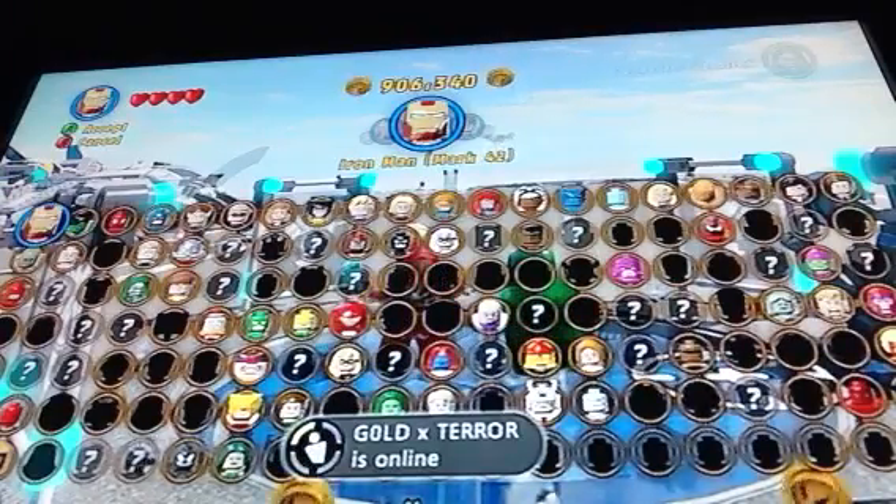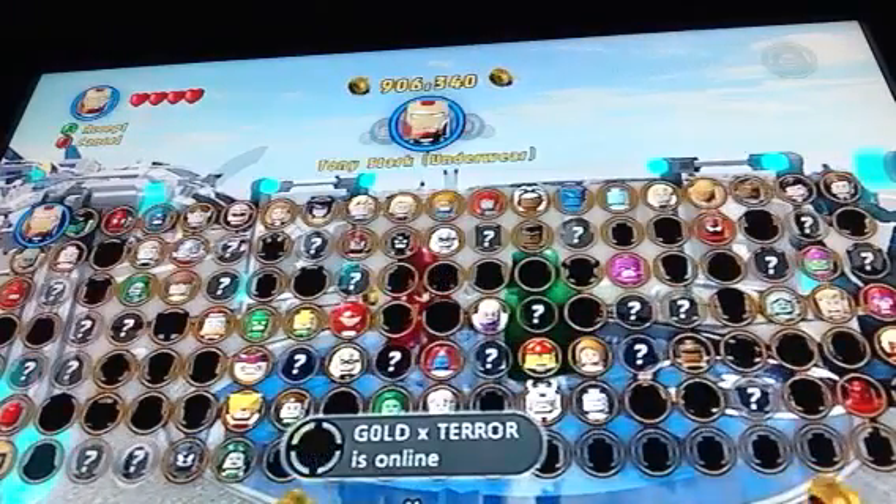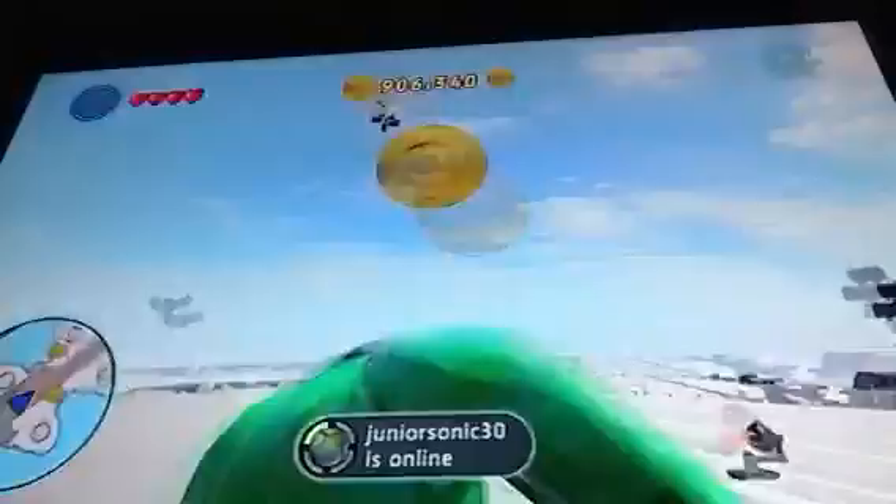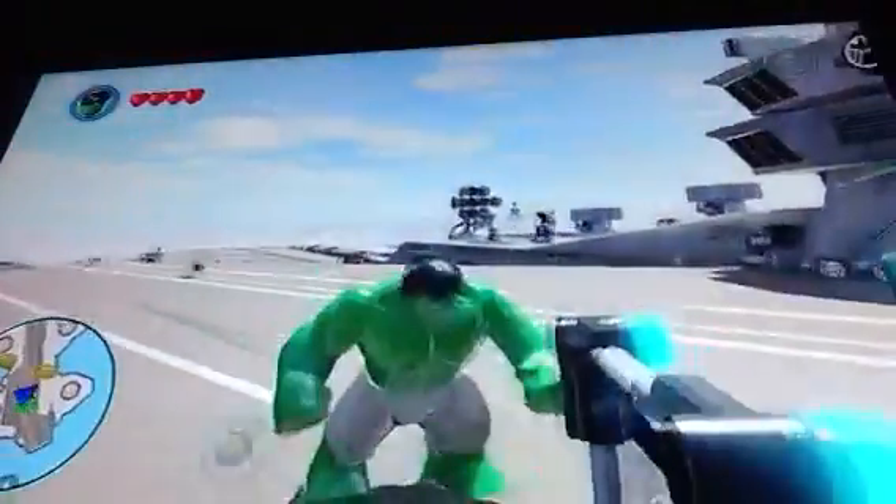Hi guys, and welcome to a Lego Marvel character review. I did this before, so now we will be doing Hulk. Yeah, Hulk — pretty cool!